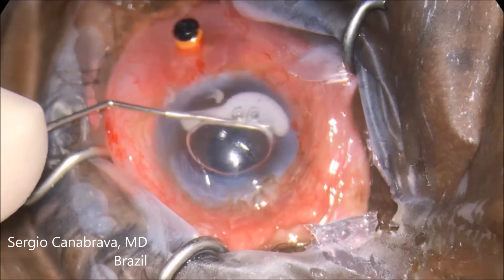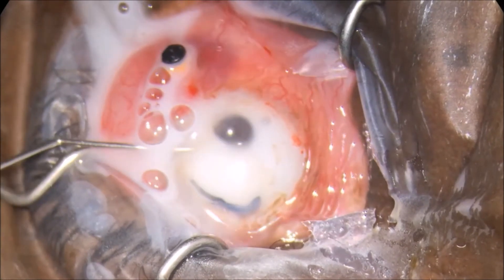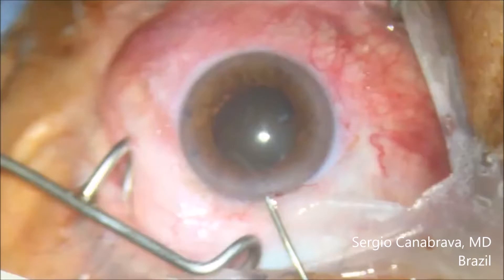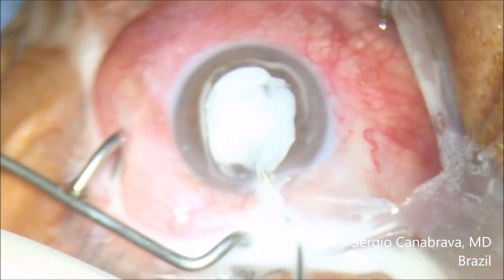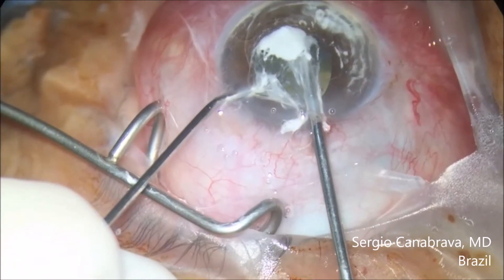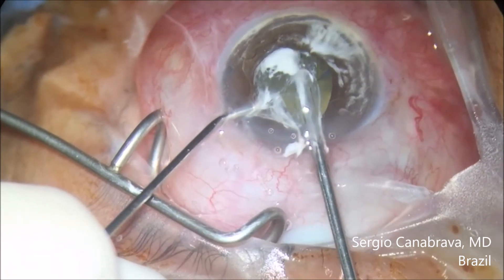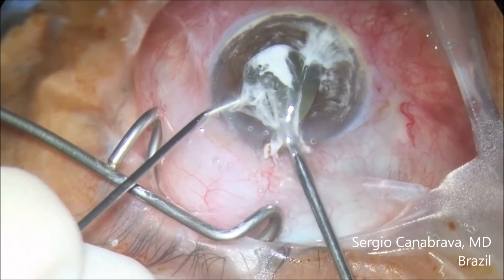You can see in this video how important it is to use triamcinolone to identify the vitreous. This is the first step. Now, what is wrong with the next videos? You can see I use triamcinolone in the anterior chamber to identify the vitreous. Starting the anterior vitrectomy — but pay attention to how the vitreous came to the main incision, because this incision is too large and can produce important retinal detachment.